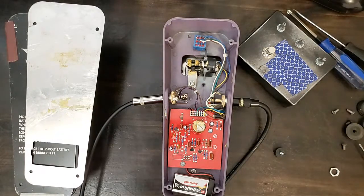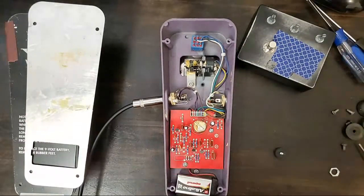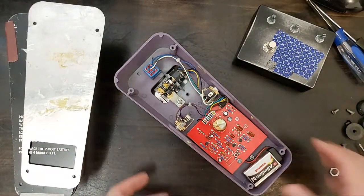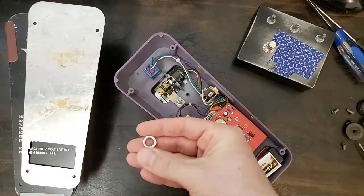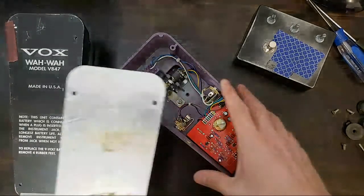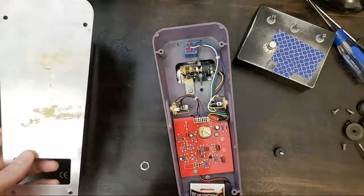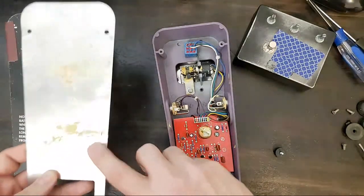I'm going to disassemble and unplug. We need a few things: we obviously need this nut which was missing from the unit, and we need to isolate this jack from the chassis. I'm going to do that with some vinyl tape. You could also do it with a piece of plastic and some double-sided stick tape, but I need to clean this first.